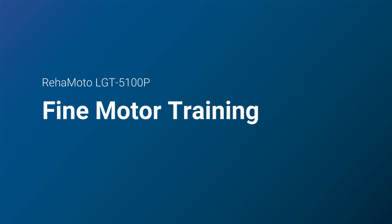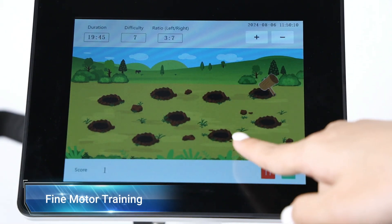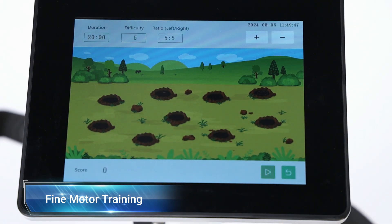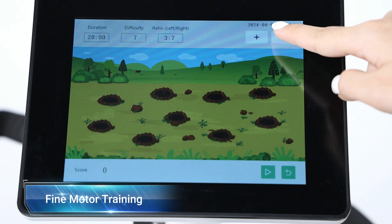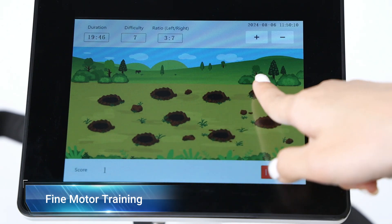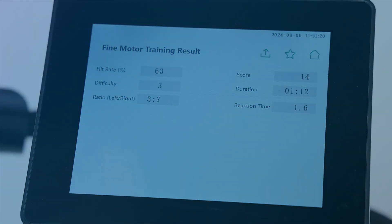The fine motor training mode is used to measure and improve hand-eye coordination based on reaction time and accuracy. The use of a whack-a-mole game makes the training more enjoyable to improve patient engagement. Adjust the training difficulty level and the left and right ratio based on the patient's condition, then press the start button to begin. Press the pause button to pause, or press the stop button — the screen will display the training result.